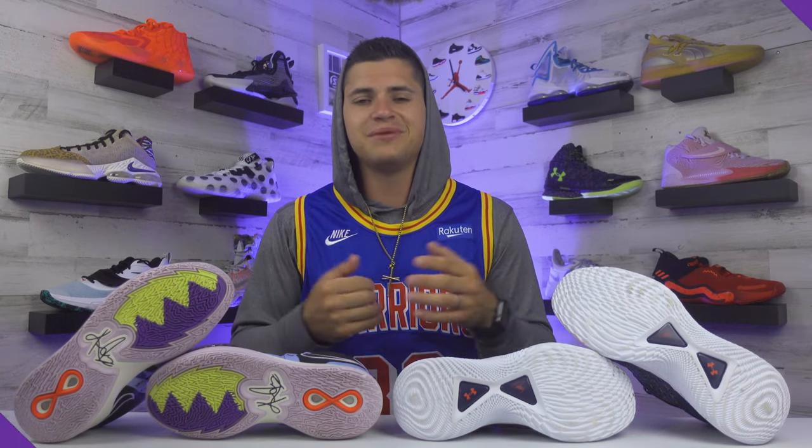To finish off with sizing: I went true to size on both models and the length is perfect on both, but the Curry 9s are a little on the narrow side with a slightly tighter fit, so just keep that in mind.